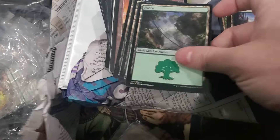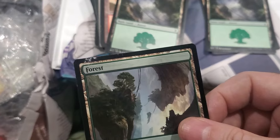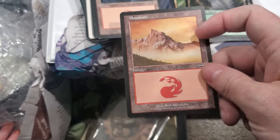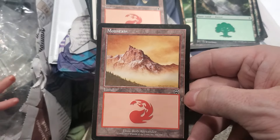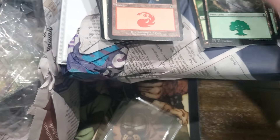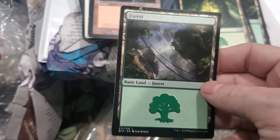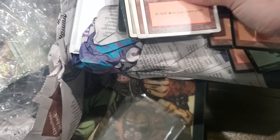Look, this card's got like syphilis or something. Old Mercadian Masques - I like the colors they had for the borders in the old Mercadian Masques, Odyssey era. Really defined. I don't like these new skinny borders. I liked when they were thick like that.